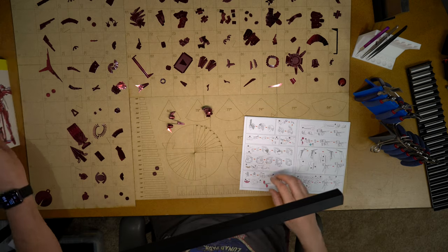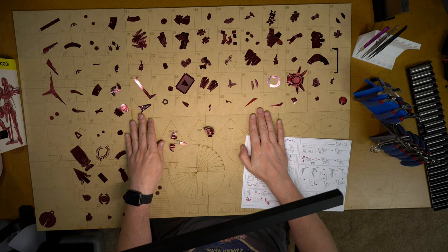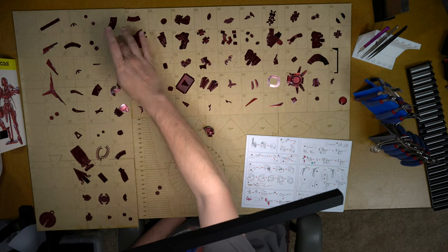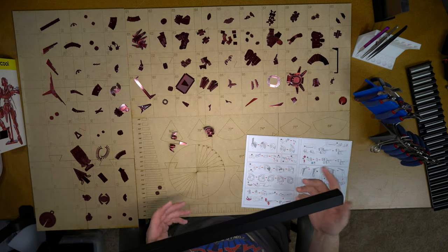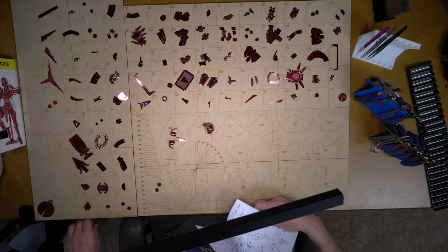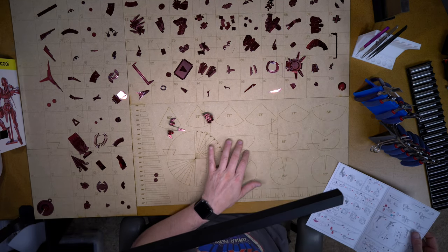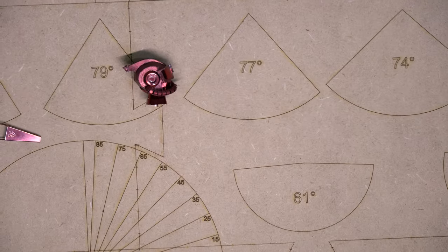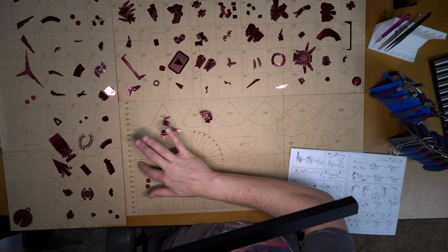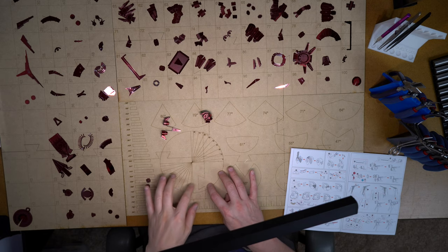I thought I'd just show you my layout here. These are my knolling boards numbered one through 50 and 51 through 100, and we sell these at 3dmetaltools.com. This board right here is an overall reference board that shows me cone angles — this is cone reference, these are cylinder references over here. This is a protractor which I laser engraved on this, but I've actually never used it.